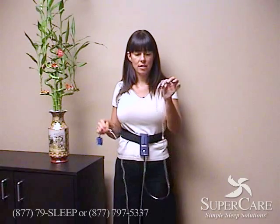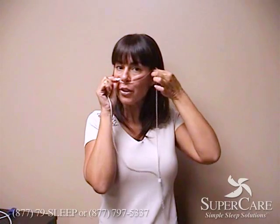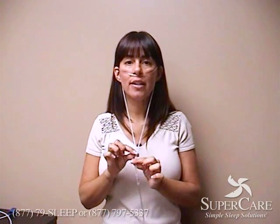Then put the cannula on next. Take the cannula out of the bag and when you're ready to put it on, make sure that the prongs are facing downward. Those will slip right in your nose and then the ends just go right over your ear. This helps tighten or loosen the cannula to ensure comfort.